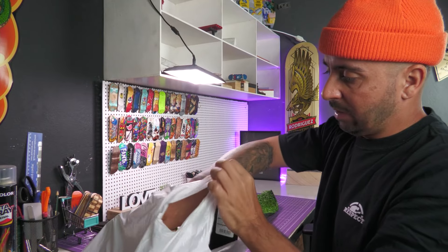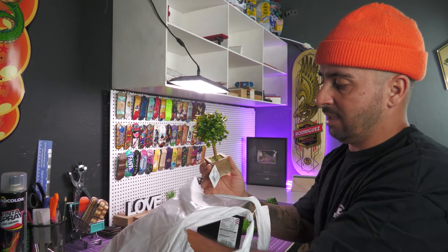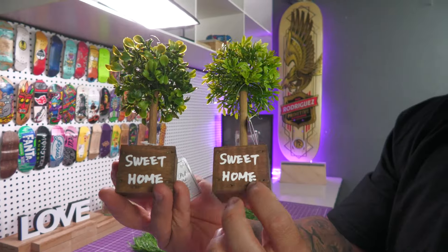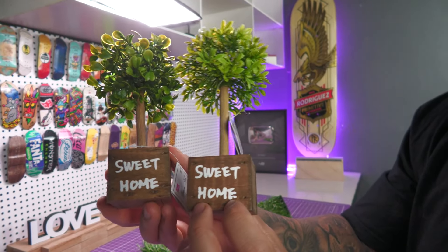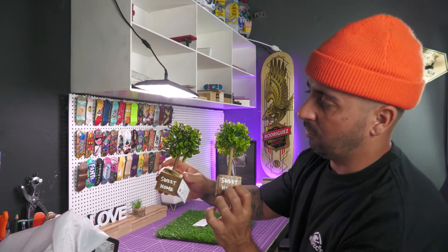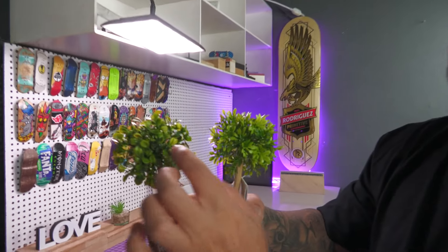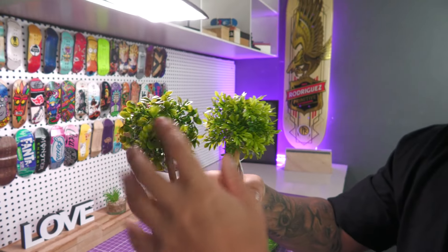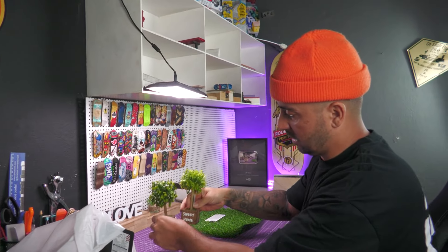E por falar em grama, eu peguei também essa parte aqui que eu achei bem legal. Mas olha que legal: duas ervinhas. Muito naipe. Lar doce lar, sweet home. Muito naipe. Ambas são diferentes, as folhinhas — esse aqui é mais fininho. Eu gostei mais dessa, mas só tinha essas duas opções. Então eu peguei as duas opções que tinha lá, que dá pra gente fazer um cenário legal com as arvorezinhas.